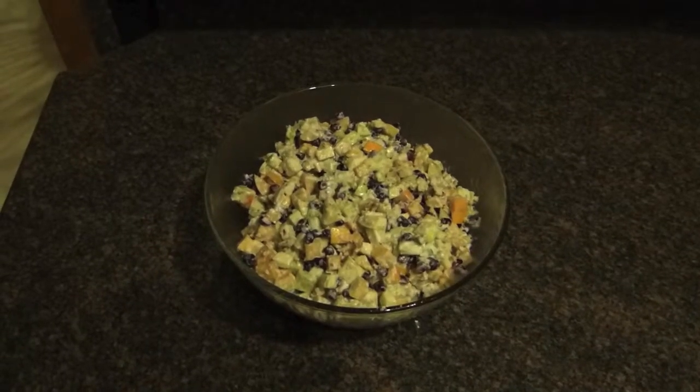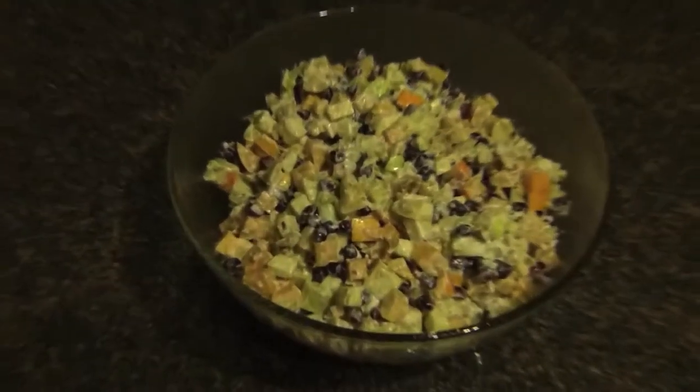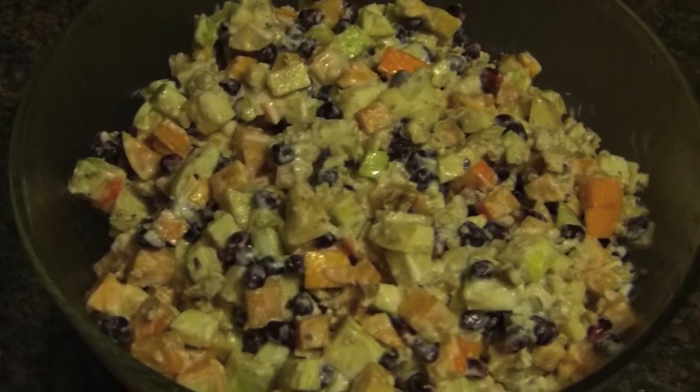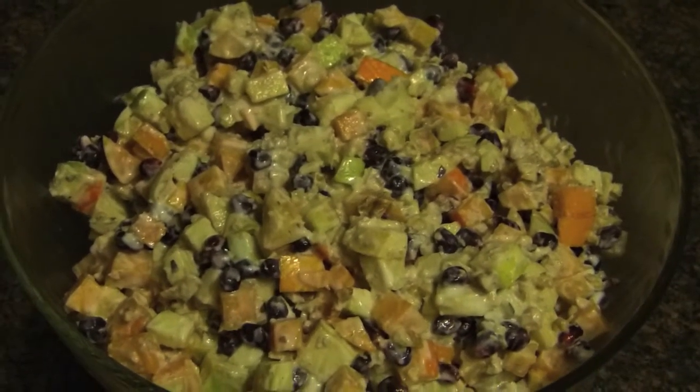Here's my fabulous fall fruit salad. It's got apples, persimmons, pomegranates, walnuts, and nonfat vanilla yogurt.